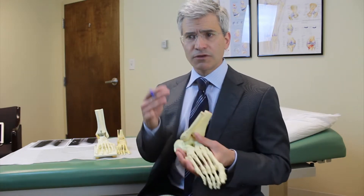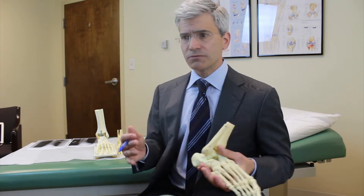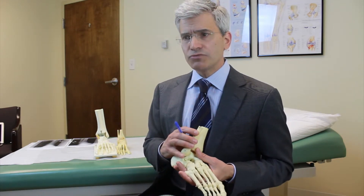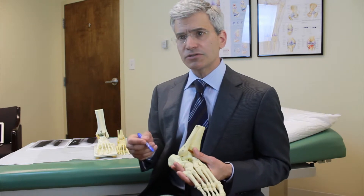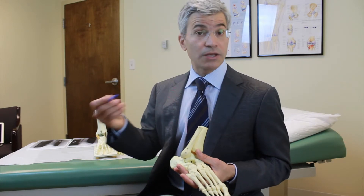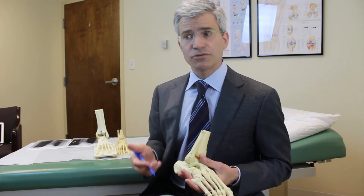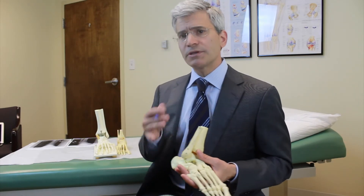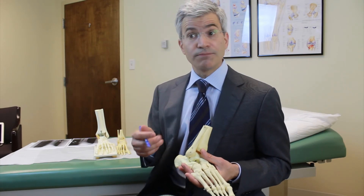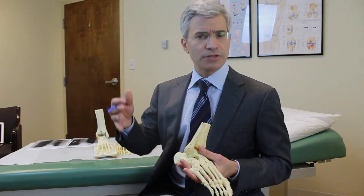The truth is, with a focused exam and certain questions that I ask, I can typically make that diagnosis without an MRI scan. I use the MRI scan more as a way of confirming what I think is happening. So MRI plays a role, but typically not in the immediate post-injury scenario — that's something for later on.